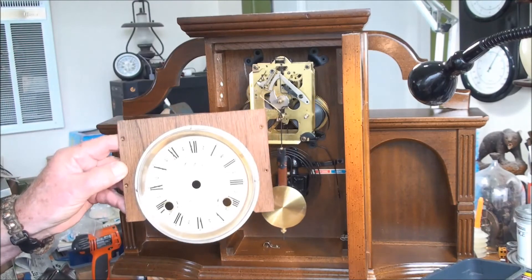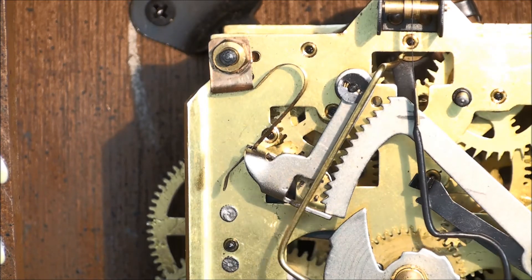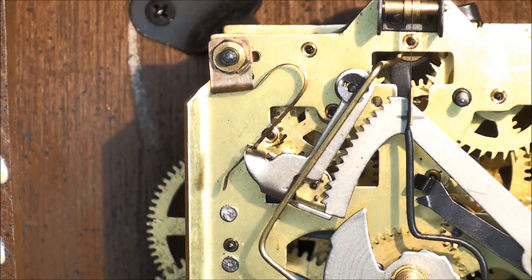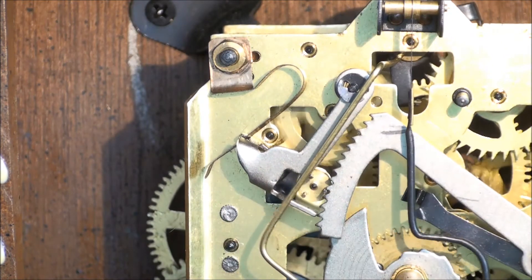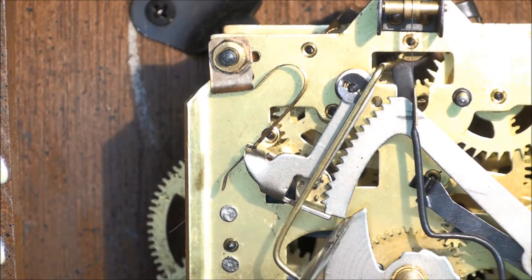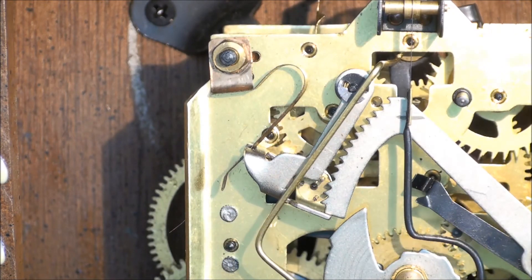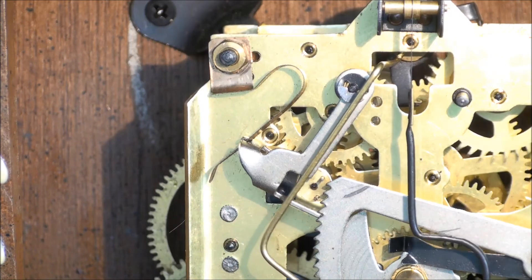Just to show you I'm not just saying this is a cheap movement — other clocksmiths who work on these clocks will tell you the same thing. Watch this gear inside here and tell me what you see. Can you see it vibrating up and down? What that's telling me is it's not perfectly centered on the shaft that goes all the way through. The glue needs to dry so the wood will be strong when I put the screws back in.